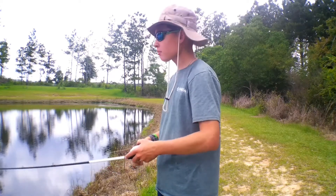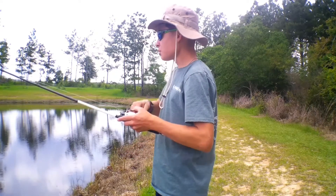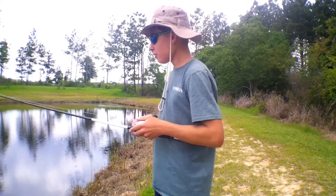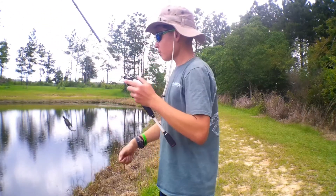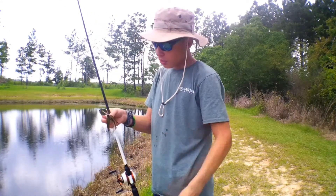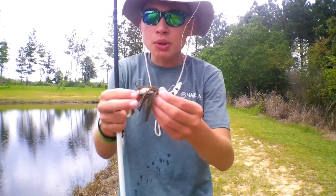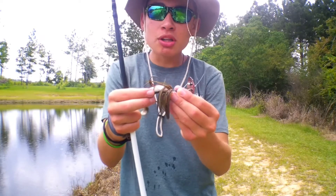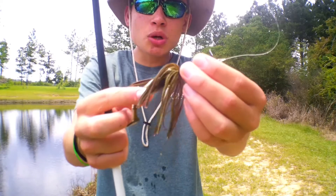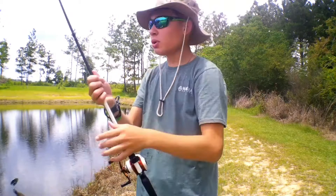Here's another tip for you guys. For the trailer, you need to put some type of worm. The trailer I have is a Guggen Squad Sausage Swimmer — it's a three-inch size, and it puts off a lot of scent and has a lot of vibration movement to it.